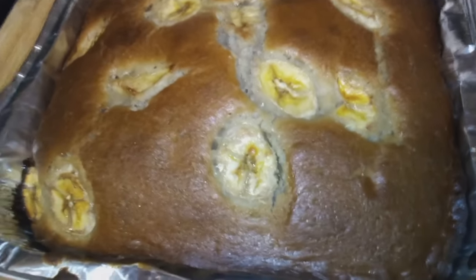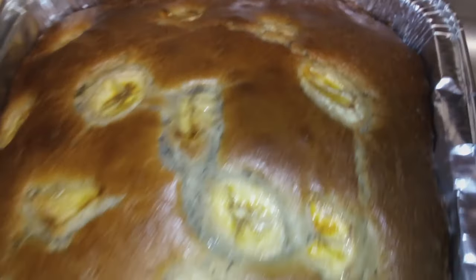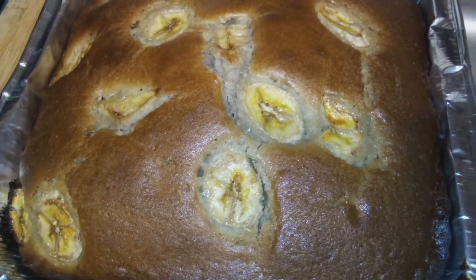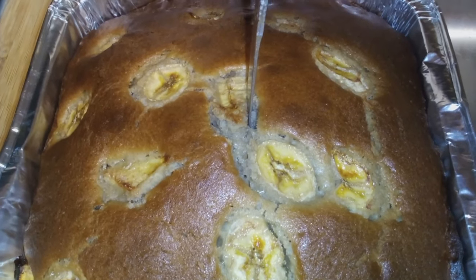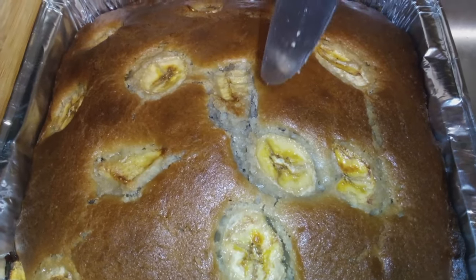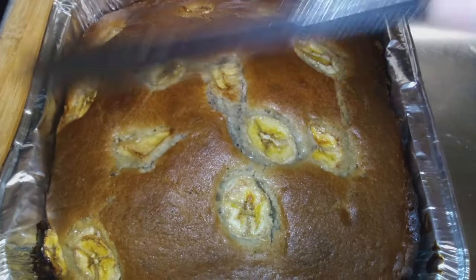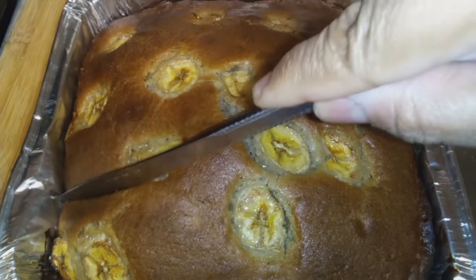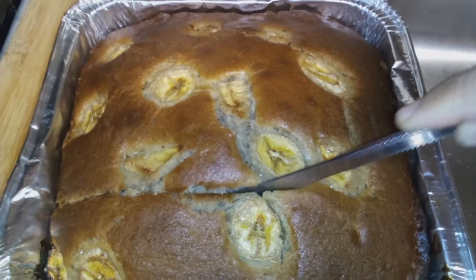We baked this at 350 for a little over an hour, and that's what we got going on there. Look at that — those bananas got a little bit caramelized. I'm just testing it to see if it was done. The knife came out clean, so I'm just cutting it.